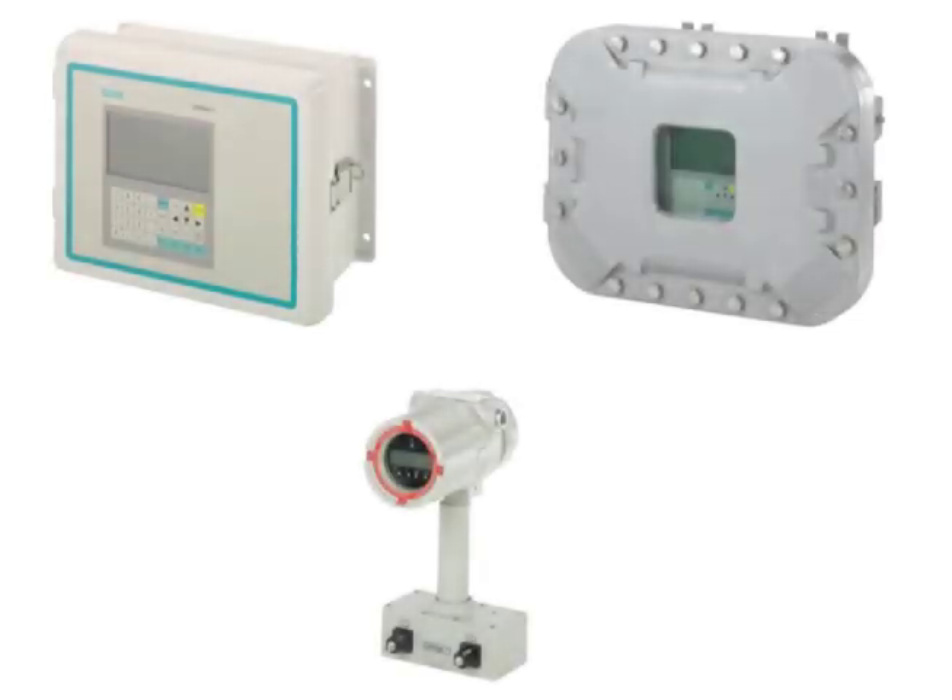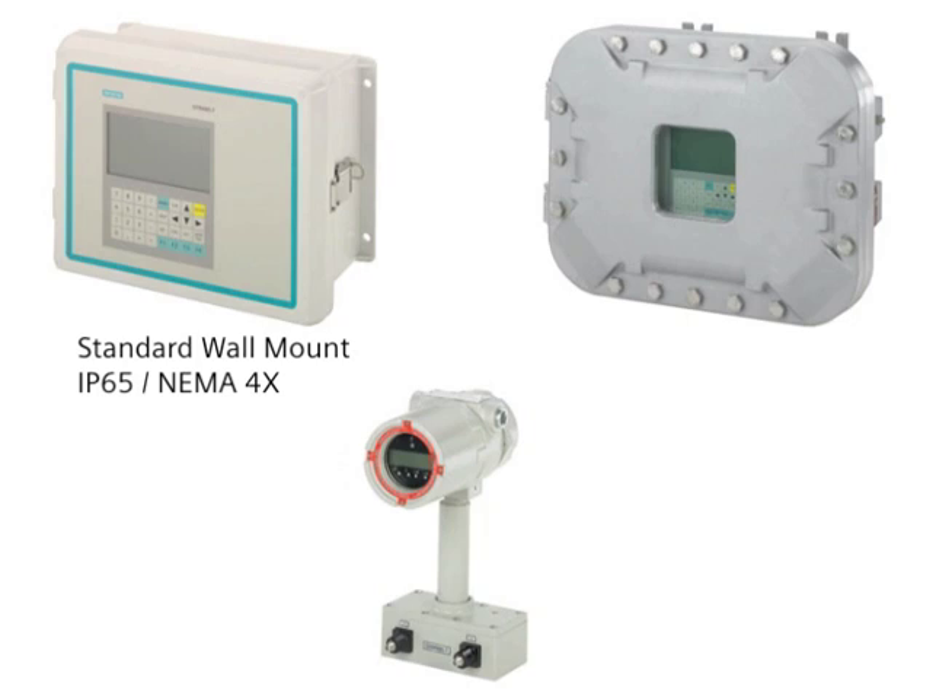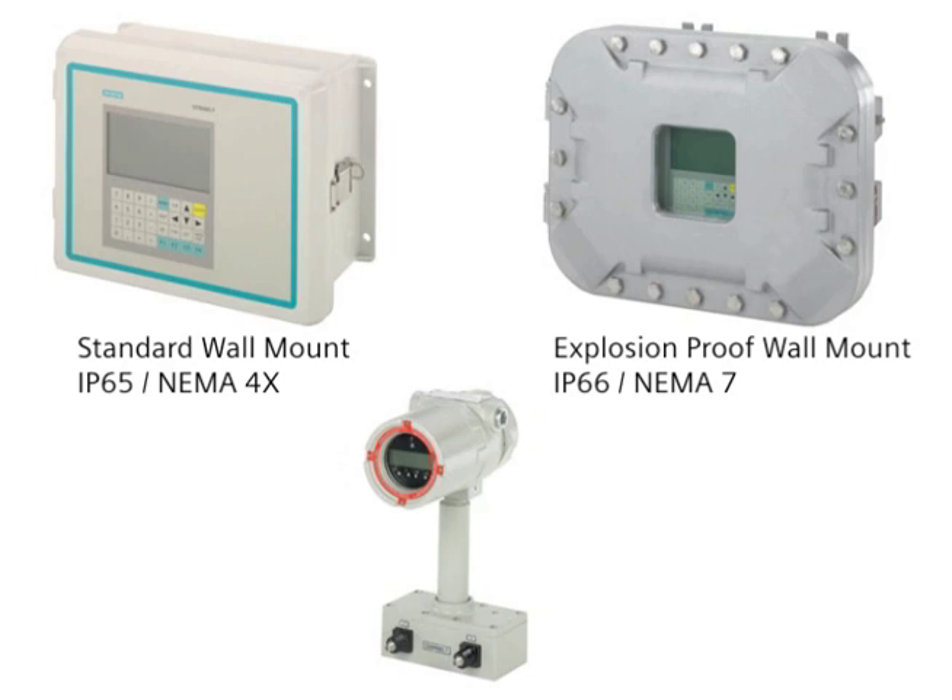The Citrans FUS-1010 transmitter is available in three styles: the standard wall mount in a fiberglass enclosure, an explosion-proof wall mount enclosure, and a compact transmitter in an explosion-proof enclosure.